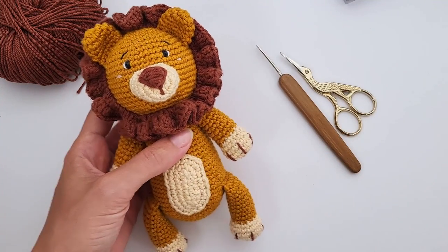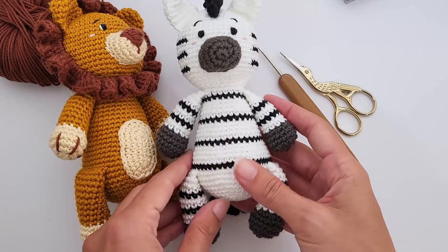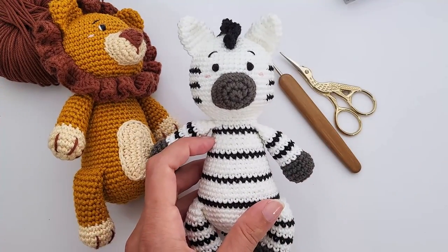You can expect to see coming after on this channel and on the website the free pattern for this zebra, and after that the hippo.